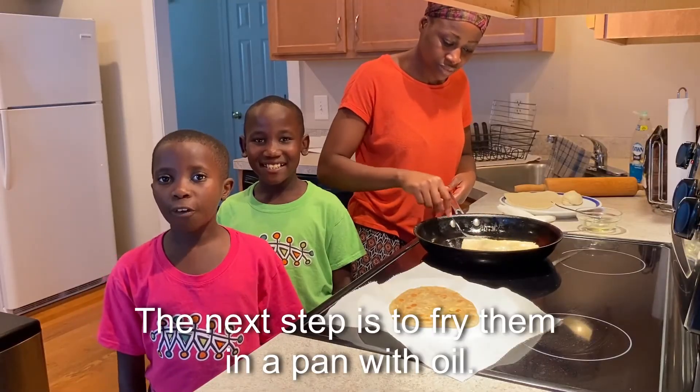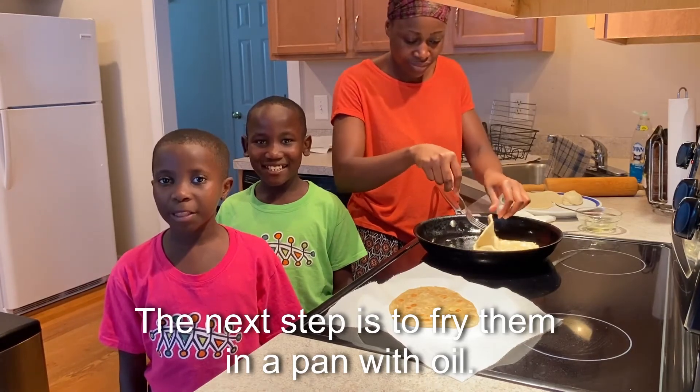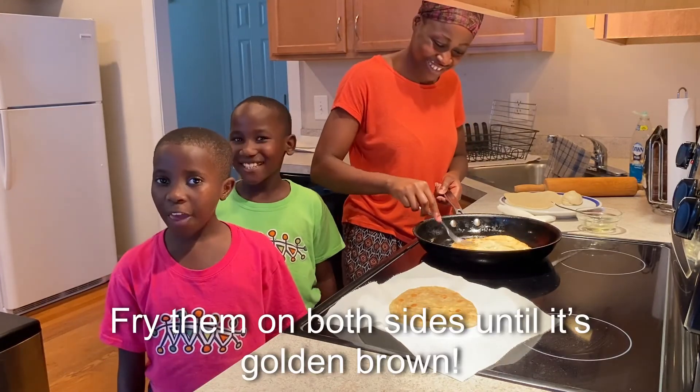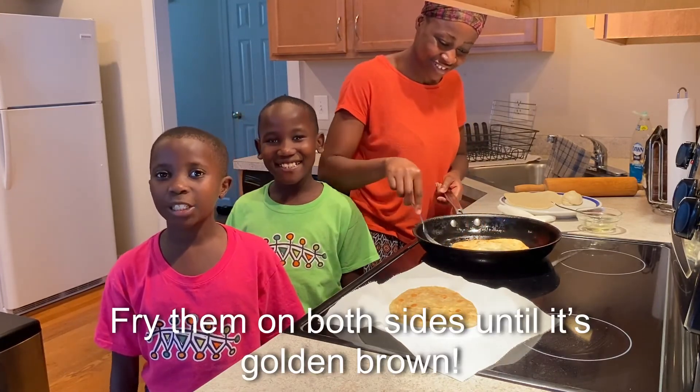The next step is to fry them in a pan with oil. Be sure to have an adult there to help you. Fry them on both sides until golden brown.